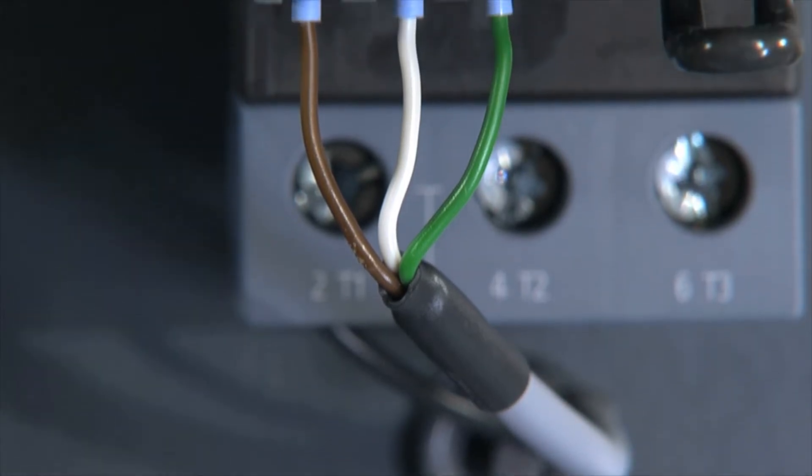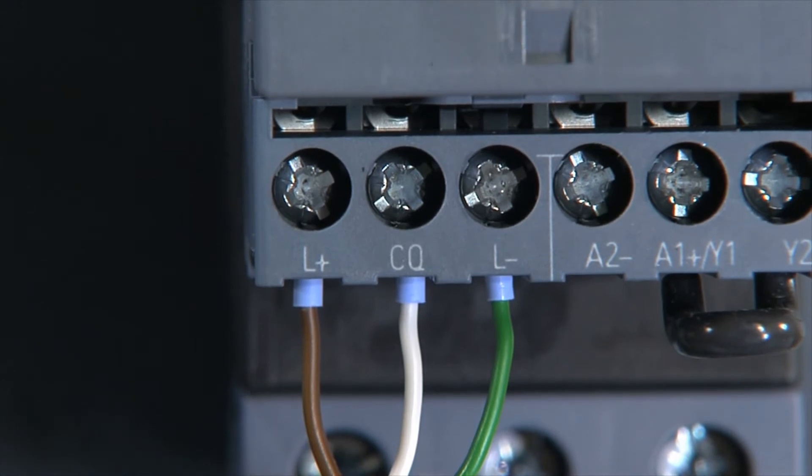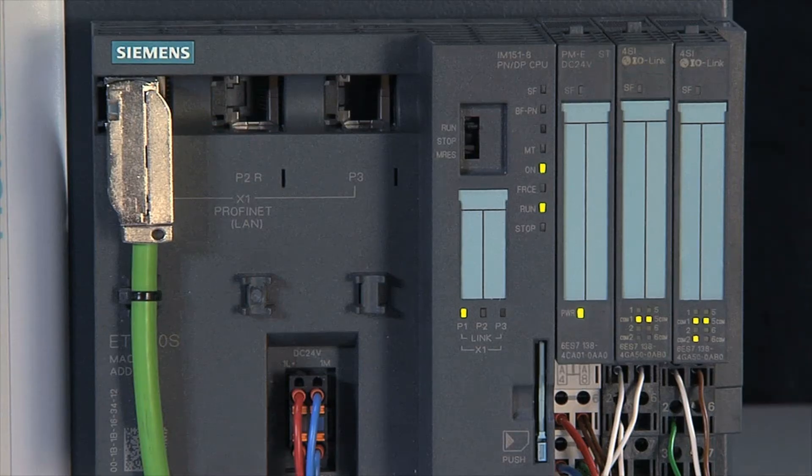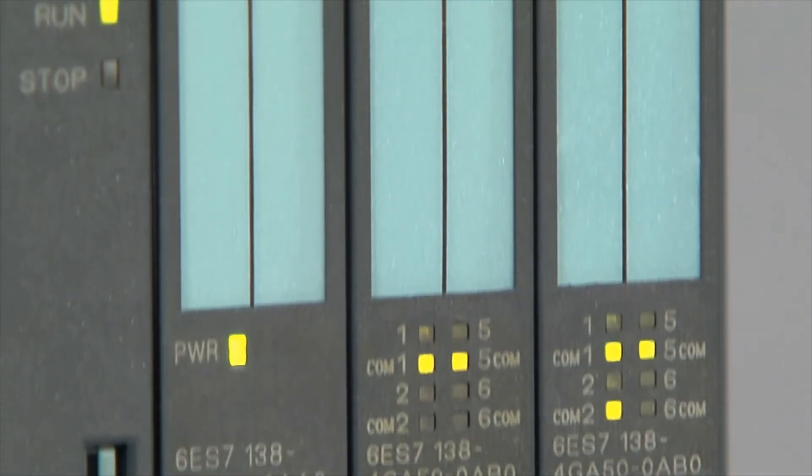The IO-Link interface enables simple 3-wire connection to the higher level controller. Up to 4 starters can be connected to an IO-Link master via a single channel.